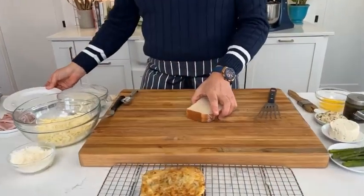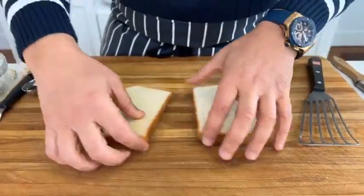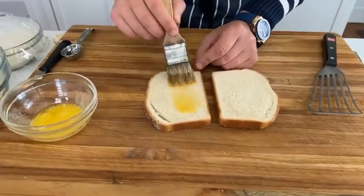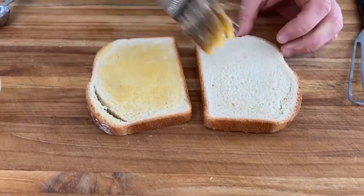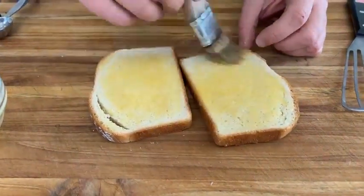First thing we're going to look at is bread. We're going to be using some white, thickly sliced bread — just some bread from the grocery store. If you like gluten-free or whole wheat bread, feel free to use that. We always use unsalted butter. What we're going to be doing is spreading the bread with some butter, both sides.